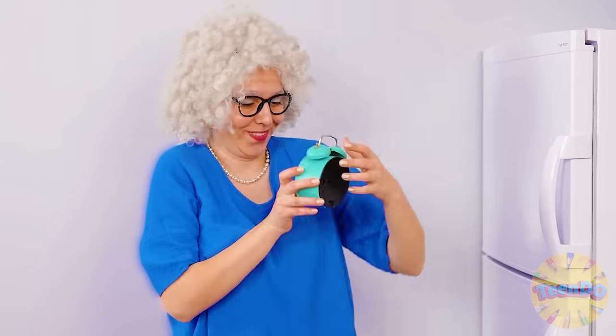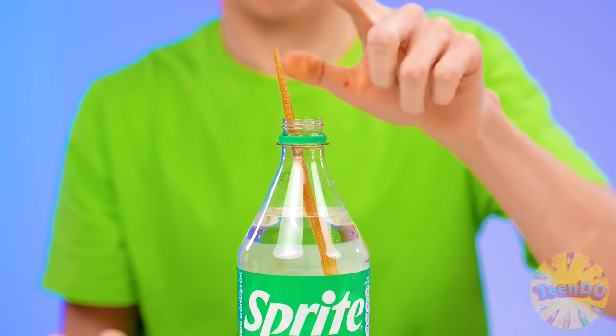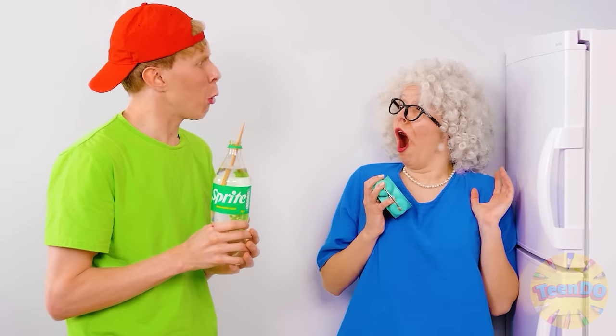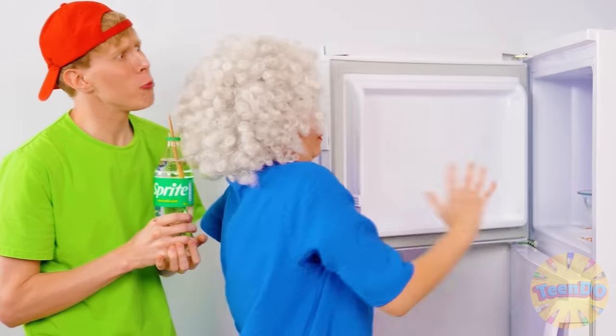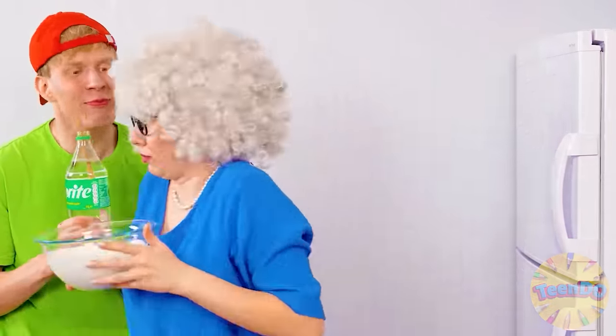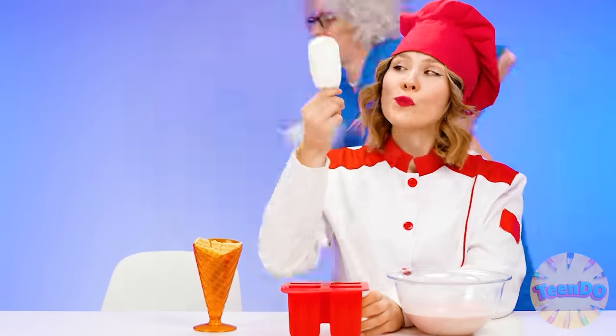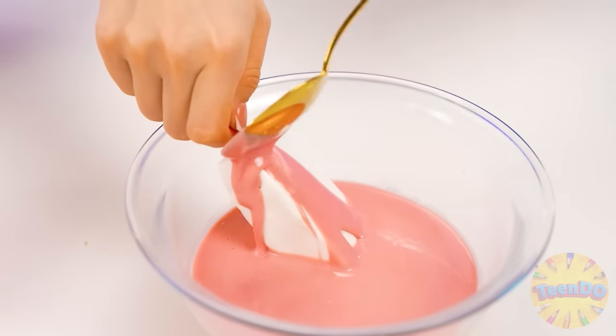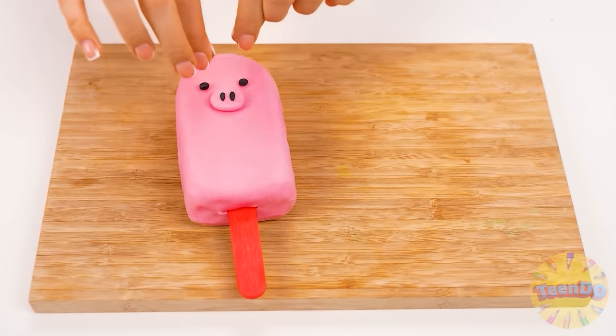Just wait a bit. Milk? It's too complicated. That's right, I have an idea. I'll take Sprite and stick a wand in it. Now I'll freeze it in the refrigerator. Grandma, did you fall asleep? I dozed off. Thanks for waking me up, Ben. My ice cream is frozen. And I'll freeze mine. Perfect popsicle. The perfect one was in my childhood. The only thing left is to cover my popsicle with icing and small decorations to give them the look of cute animals. Paige will definitely like it.